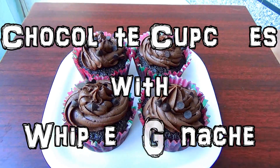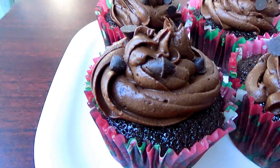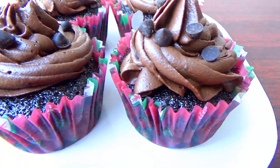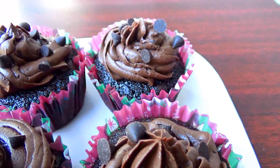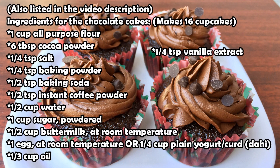Hey guys, in this video I'm going to show you how to make these chocolate cupcakes with the whipped chocolate ganache, which are so moist and extremely delicious and they are super easy to make. These are the ingredients you'll need. If you have any questions, leave them down in the comment section below.